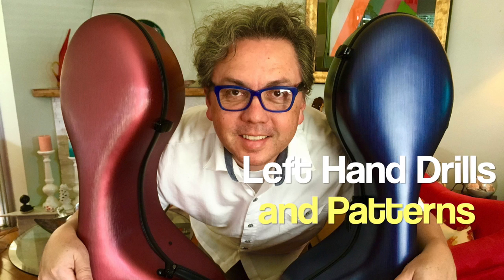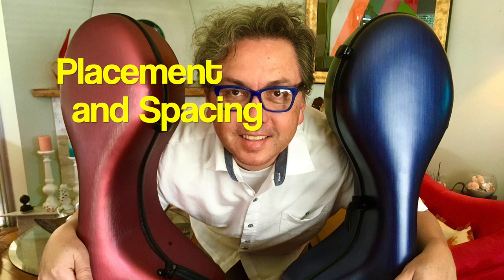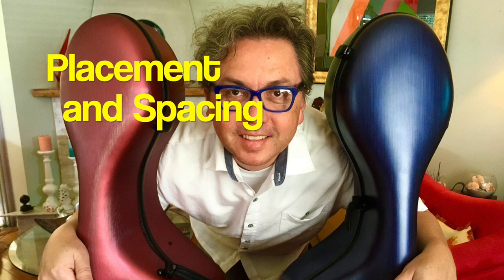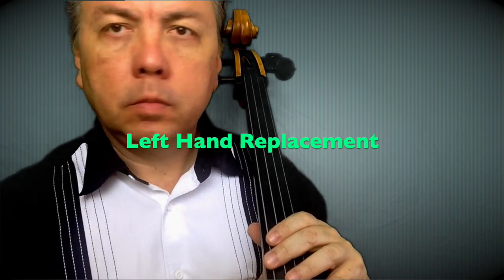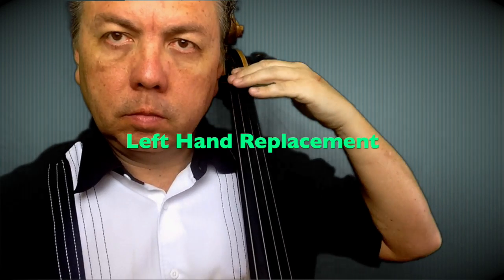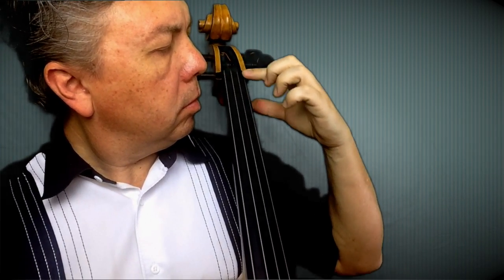We're going to take a look at placement and spacing of the fingerings when setting your left hand on the fingerboard. You will not need your bow for this — you'll be plucking with your right hand. The first thing we're going to do is find that knot at the top of the fingerboard, align it more or less with your cheekbone, and also try to find the center of that hand by touching our second finger with the thumb.